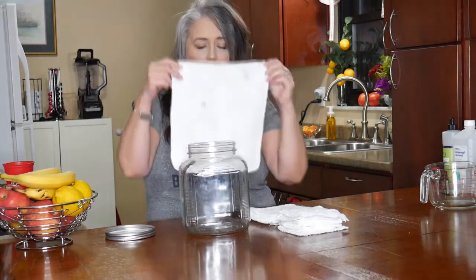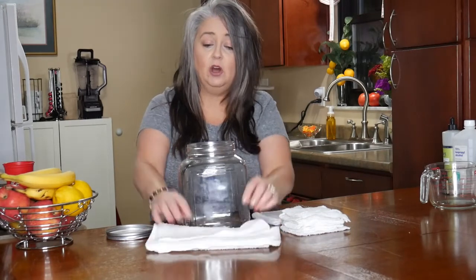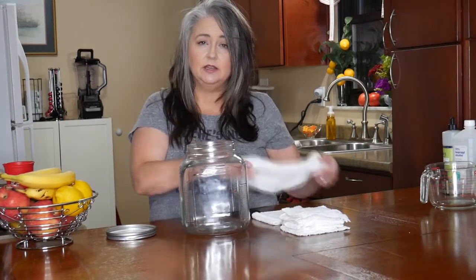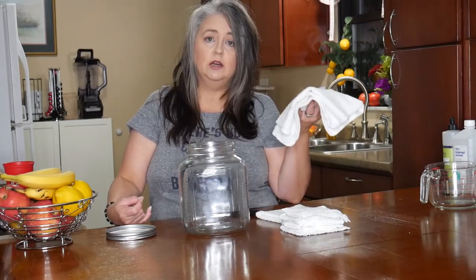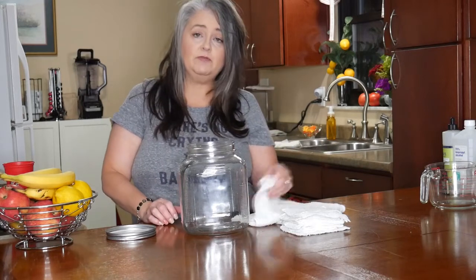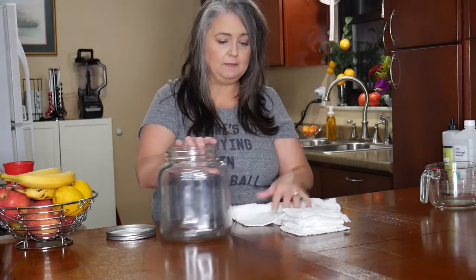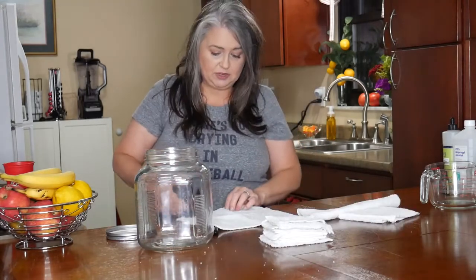I have these white washcloths — I get these at Target and they're like ten in a pack, fairly inexpensive. I use them as wash rags, switch them out daily, and at the end of the week I put a full load in a small wash with hot water and bleach — it disinfects them really nicely. Some of these get a little older over time, so I take them, grab my fabric scissors, and cut them into fours or twos.